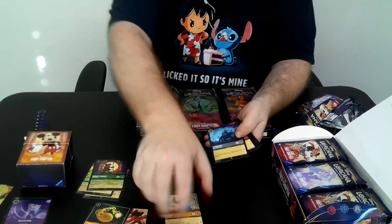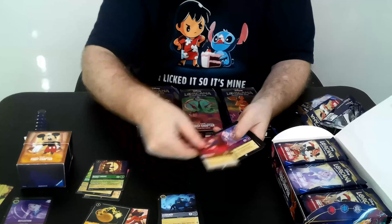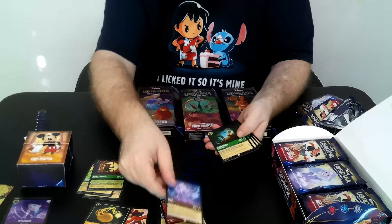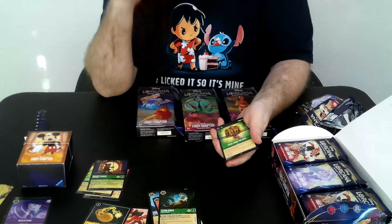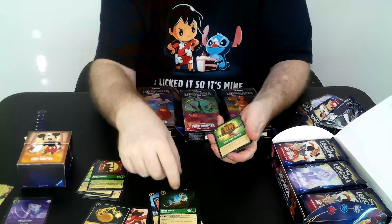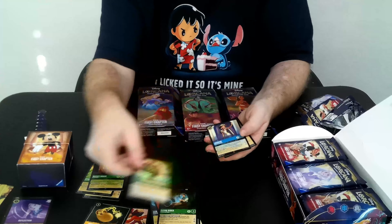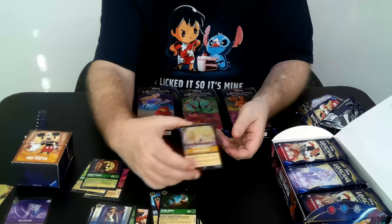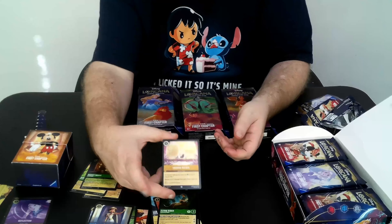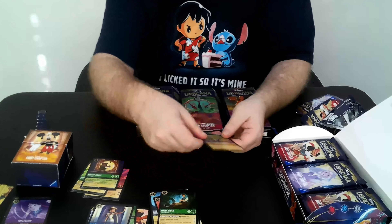Another card you're going to want to get a full set of pretty quickly — Cerberus, Donald Duck, Elsa, Flynn Rider. This guy is pretty interesting; he's going to be good in a lot of Emerald decks. We got Steal from the Rich and Jasmine. You can start to see some of that glitter work on the foil — Kuna Matata here isn't the best example, but you can see a little bit of it.